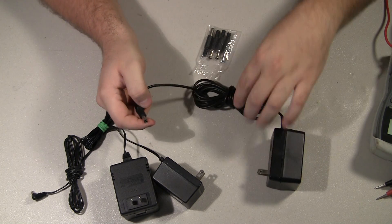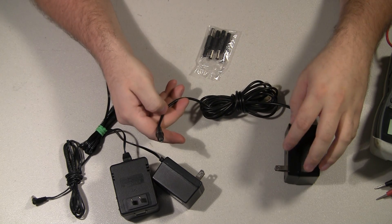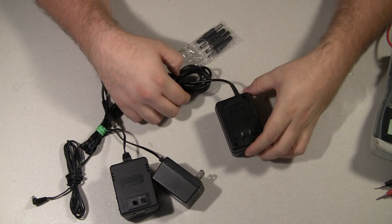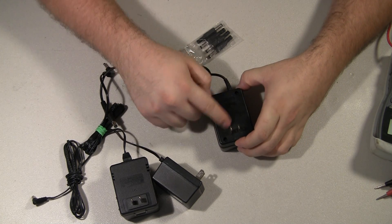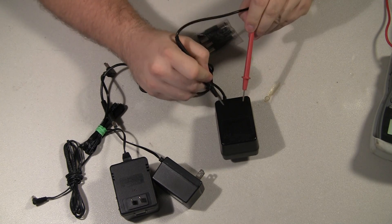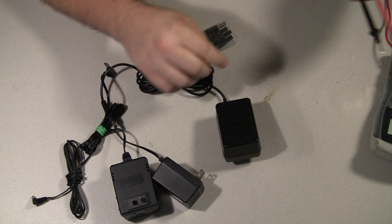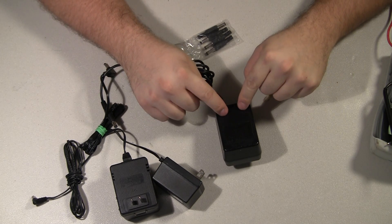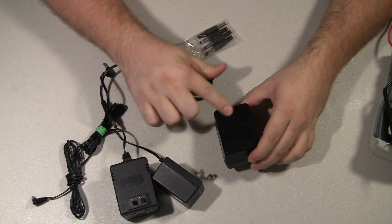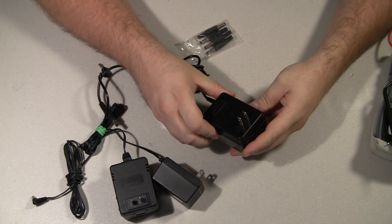Sometimes the open will be in the middle of the cord. If I think it's an open, the first thing I want to do is open up the transformer and test for voltage on the transformer itself. If I have voltage on the transformer, then I've got an open in the cord. If I don't have voltage on the transformer, the transformer is bad. I've only seen that a couple times, and I've repaired at least two, maybe three dozen of these AC adapters.